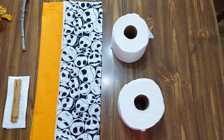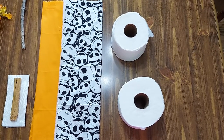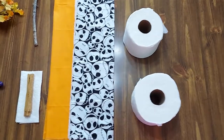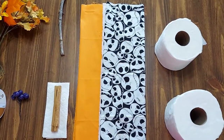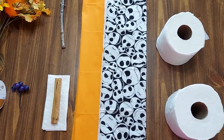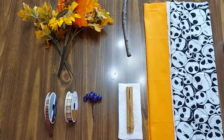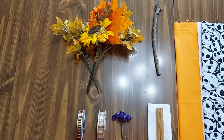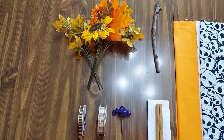To make toilet paper pumpkins, you will need toilet paper — it doesn't matter what size. You're going to need an 18 inch by 18 inch cloth. You'll need a stem, so you can either use a stick or a cinnamon stick. And last but not least, you'll also need some decorations.